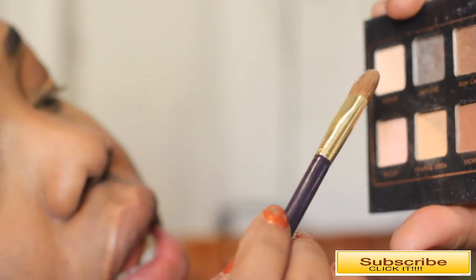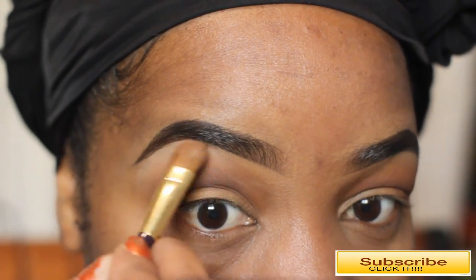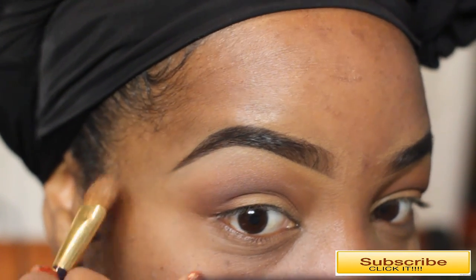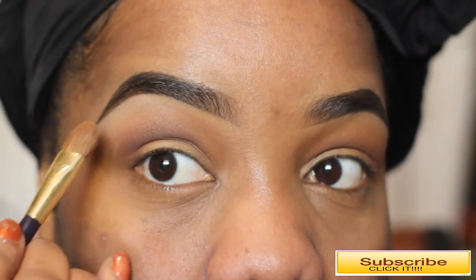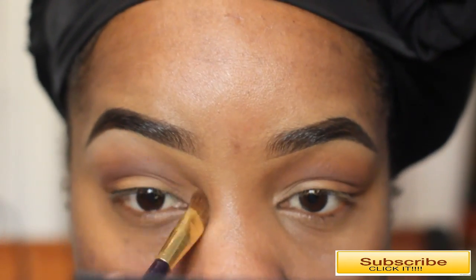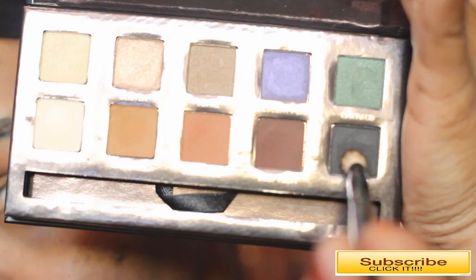For the brow bone highlight, I'm taking a color called Cream from my Lavish palette from Anastasia Beverly Hills. I absolutely love this as a highlight color — it's matte, no shimmer, and it's a beautiful tone on my skin. I'm taking it on a double-ended brush and applying it underneath the highest part of my arch, then feathering down into the eyeshadow so it creates a beautiful gradient smoky look.